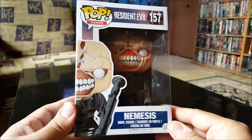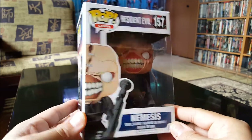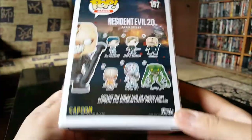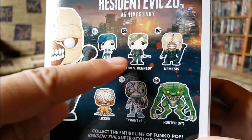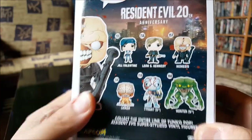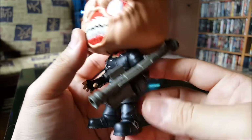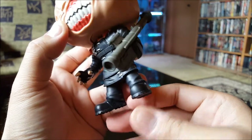First one we got here is Nemesis — looking badass and twisted. He was awesome in the video games and he looked awesome in the movies as well. Let's take a look at the side, top, and the back. I still need to get Jill, Leon, and one of the lickers — got a sick sucker, man.